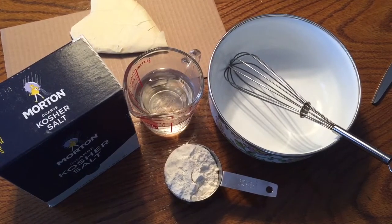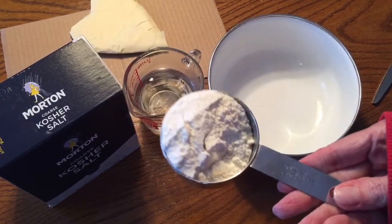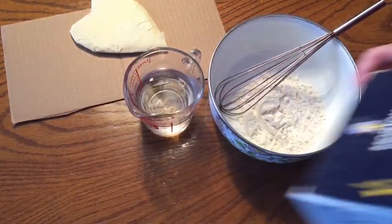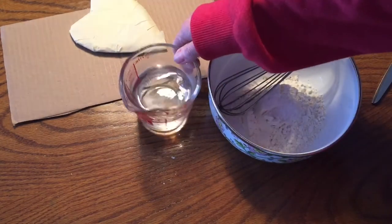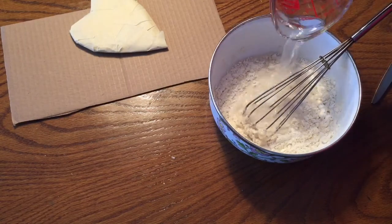You're going to need a medium sized bowl with a whisk or a fork, some salt, some regular flour, and some warm water. I'm using one half cup of flour and about three quarters of a cup of warm water, but I won't pour it all in right away. I'll measure about a tablespoon of salt — I'm using kosher salt — and that will serve as a preservative for our paper mache. I'll put in about one half cup of warm water and mix it to get a consistency like pancake batter, maybe just a tiny bit thicker.